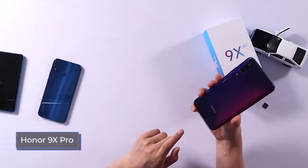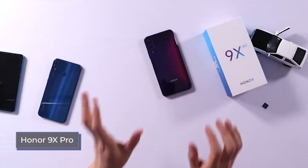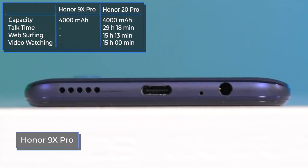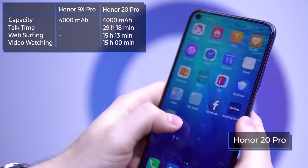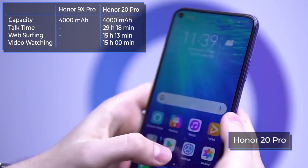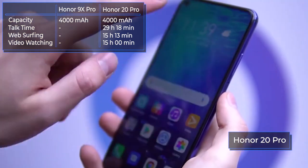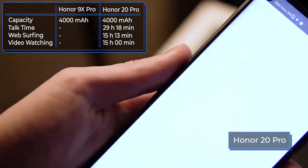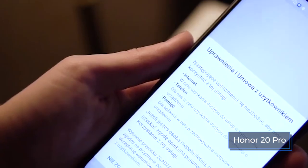Thanks to a 4,000 mAh battery and an energy-efficient chipset, both models have good autonomy — in economy mode, one charge is enough for two days. Neither smartphone supports wireless charging, but both support fast charging. The Honor 20 Pro comes with a more powerful charger, which restores battery life from 0 to 50% in just half an hour.